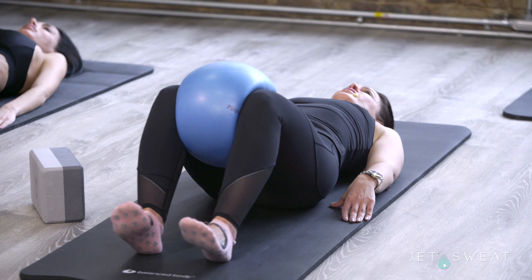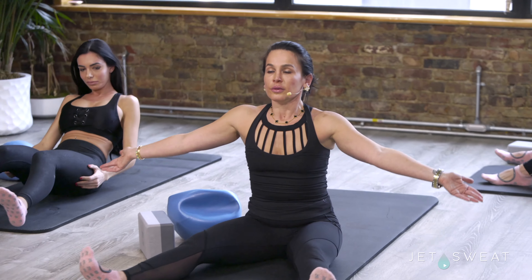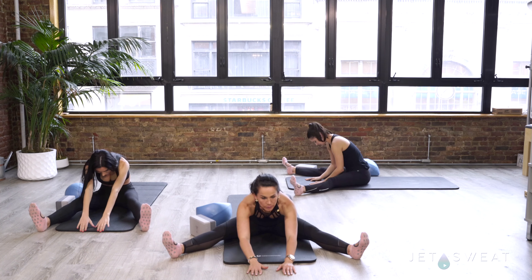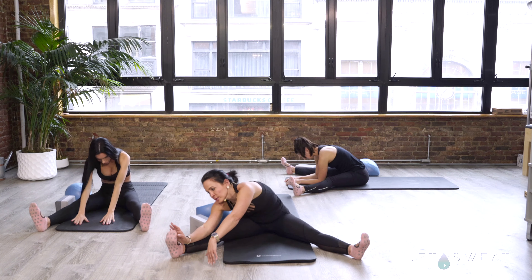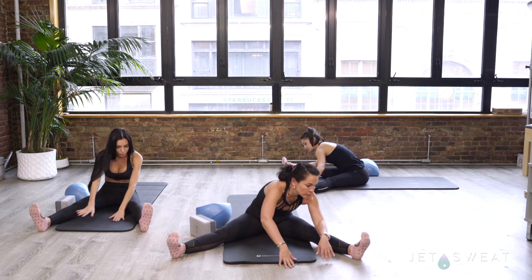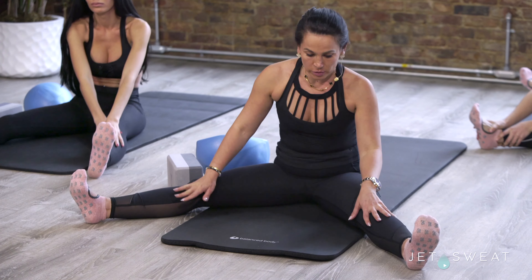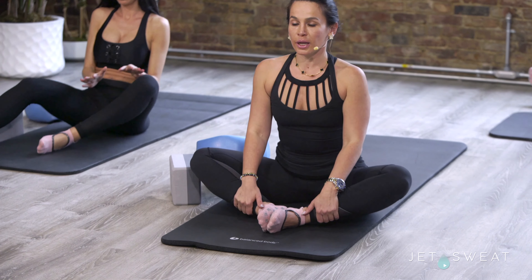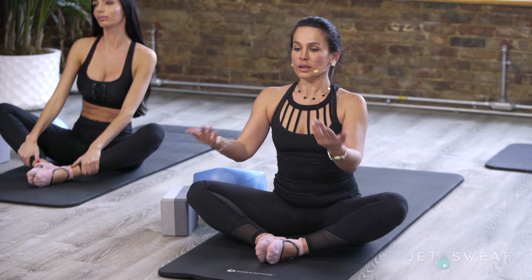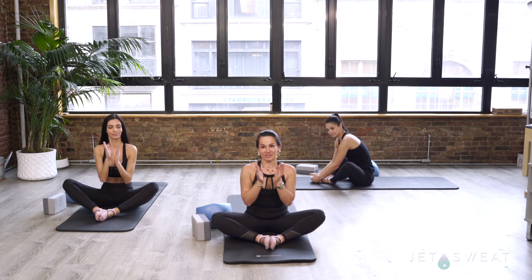Bring your legs forward, take the ball out, reach your arms forward, and roll yourself up. Take an inhale, stretch your body forward. Walk your arms over to one side, and then walk your arms over to the other side. Bring the soles of your feet together, sitting up a little taller, and take a stretch on your hips. Lift your arms up, take an inhale, and bring your arms back down. Great job, everyone. Thank you.